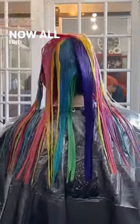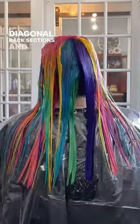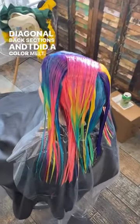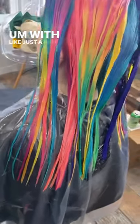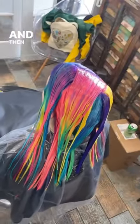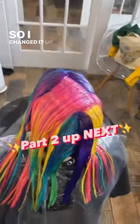Through the top of the star pattern, I took diagonal back sections and did a color melt — so you can see it's a rainbow: red, orange, yellow, green, blue, with just a hint of purple through the bottom. Then for the top two sections of the star, I started with purple, so I changed it up a little bit.